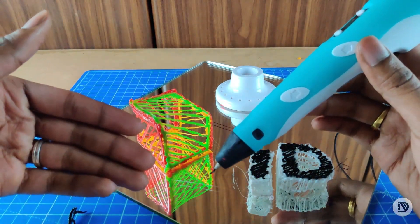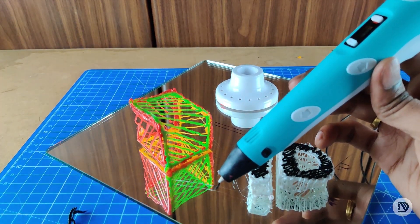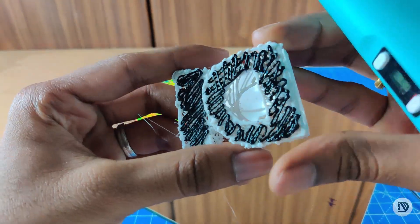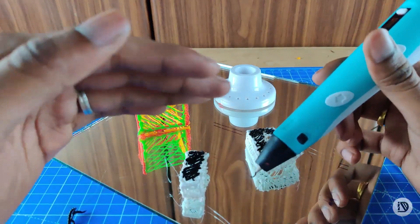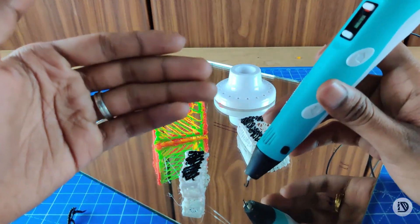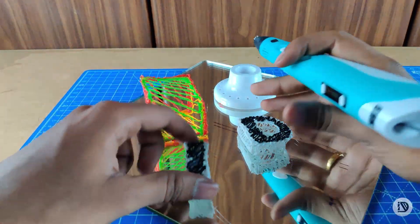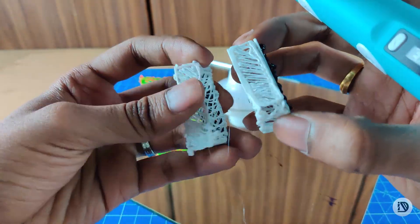You can print all the parts using PLA and ABS. It's not bad — quite impressive. If you need to change the product design, it's okay. The results are interesting to test, and some practice helps.